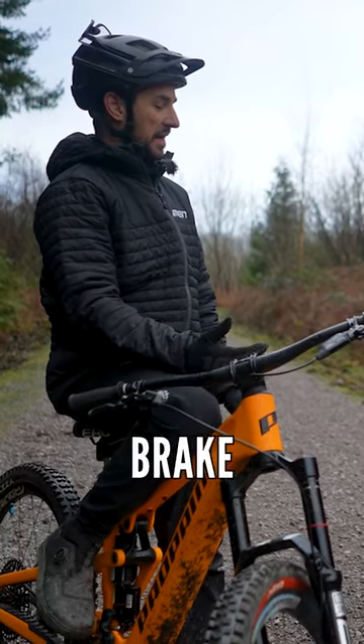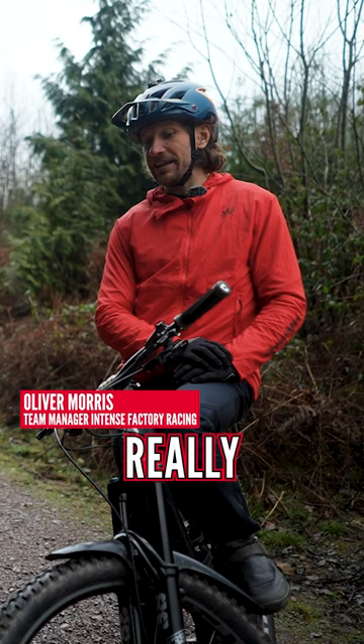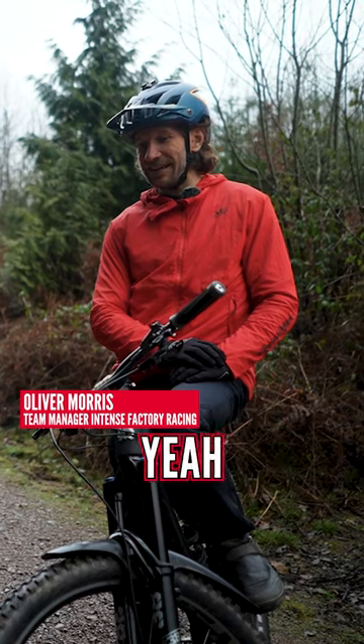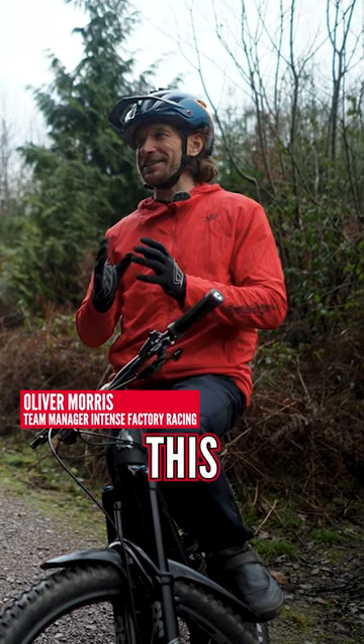Learning to use your front brake and have it not be the enemy is tricky for a lot of mountain bikers. It's the unspoken art, I think, this front brake.